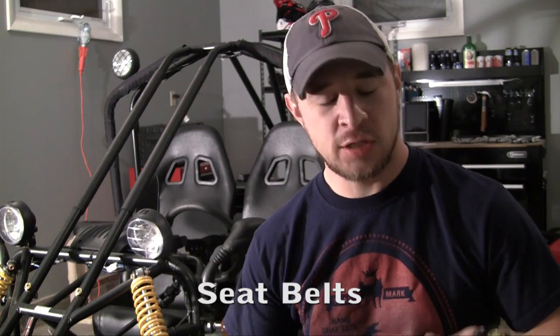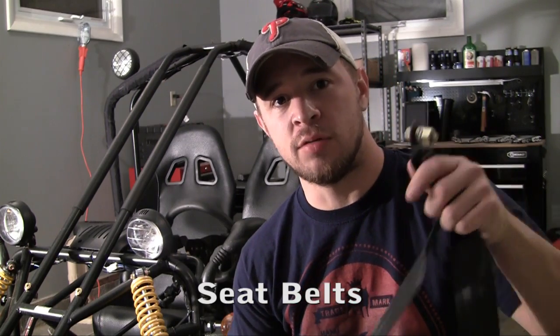Now that we have the seats installed, the last thing that we need to do before we can actually start this baby up and ride it around is we need to install the seatbelts.